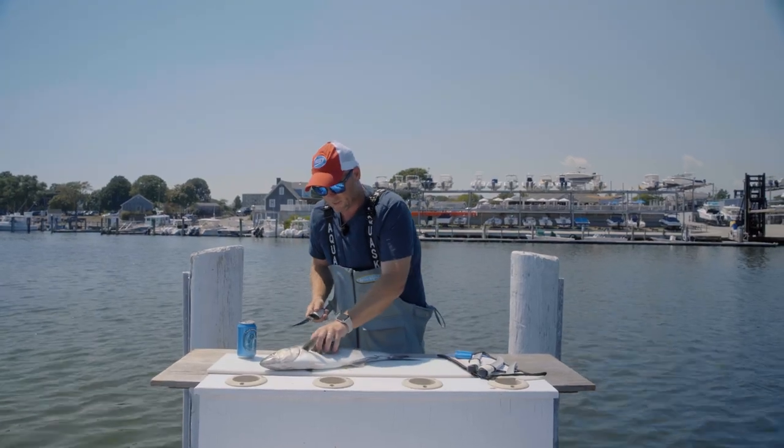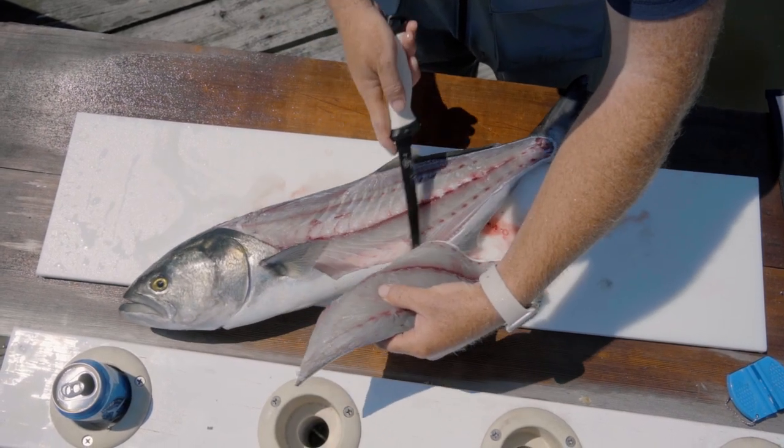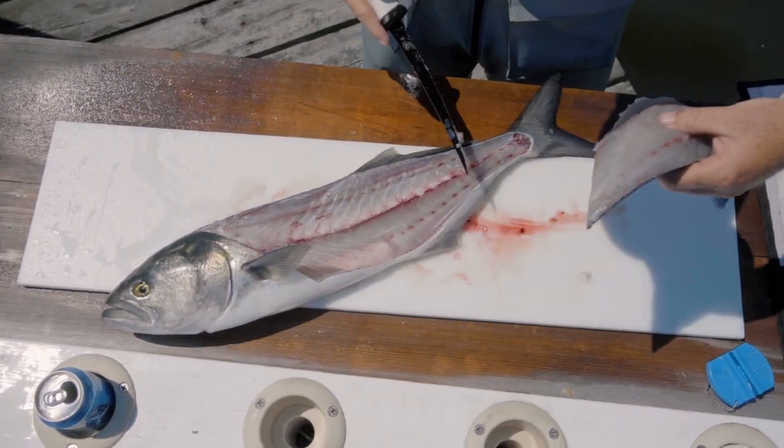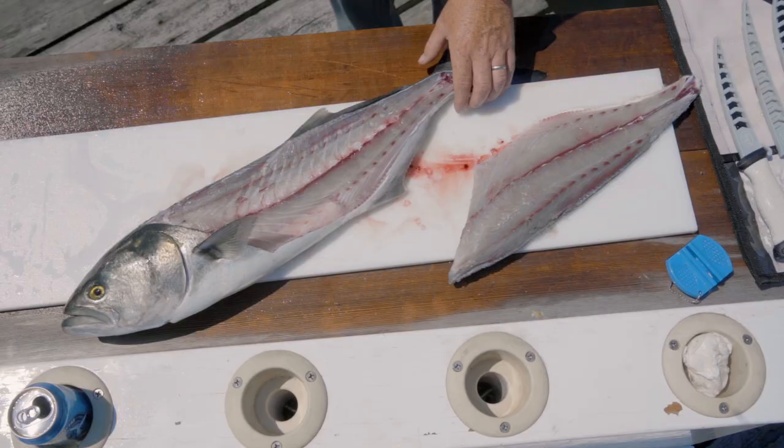Step four: to finish this off, I'm going to cut through the ribcage — that's going to poke through and down on the belly. And here is fillet number one. I'm going to flip the fish and repeat the steps.